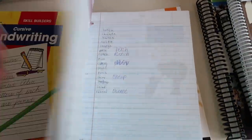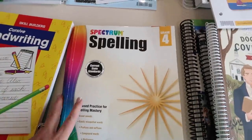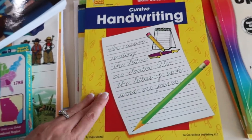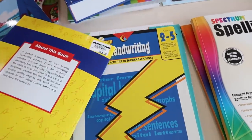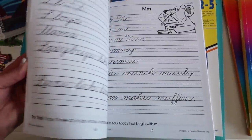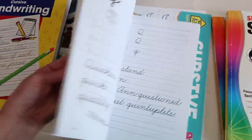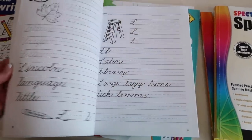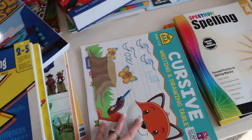She's doing Spelling Four from Spectrum — she's already started in here. And then we have Spelling Five as well that we'll do throughout the year. And then handwriting — these are from Carson DeLosa Education, I got them at Lakeshore Learning Store. She's going to do cursive. She actually writes really beautifully in cursive, so she was excited about these workbooks. She's got two of these, done a little differently. And then this one I got last year that she is still just finishing up.